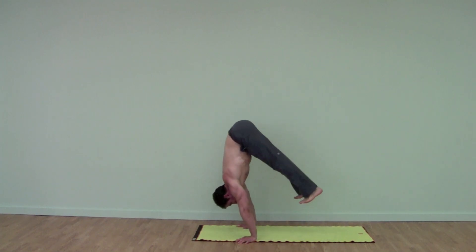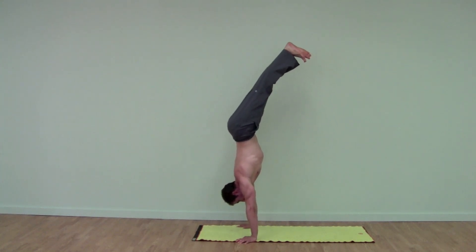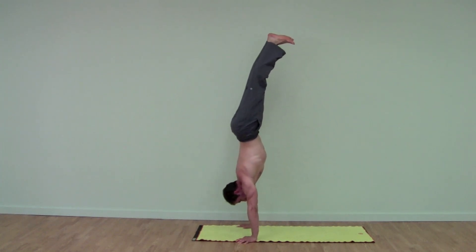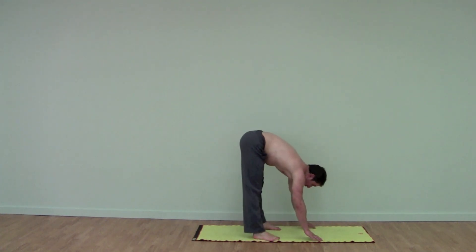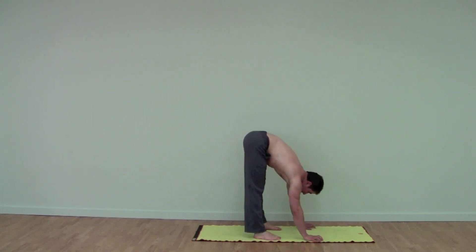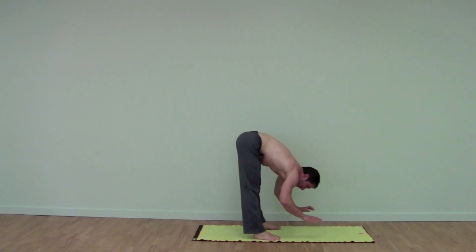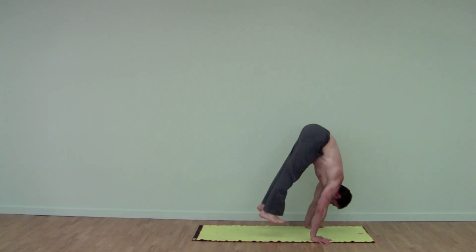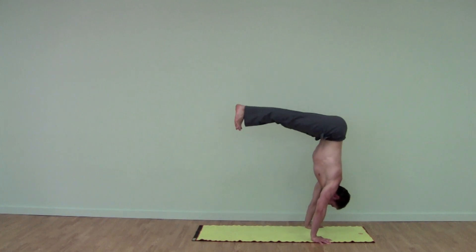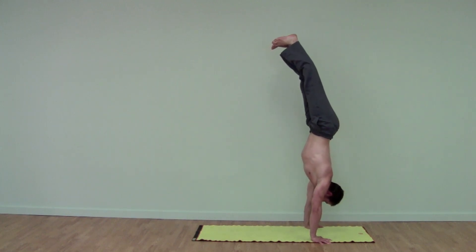Engage the muscles in your lats, begin to lean forward, lift the feet, turn on your belly, keep pressing into the floor, and we lift up into a handstand. From this angle — we're in a forward fold, palms on the floor. Lean weight into your hands, grip the floor with your fingertips, come onto the balls of your feet, and lift using your core strength up into a handstand.